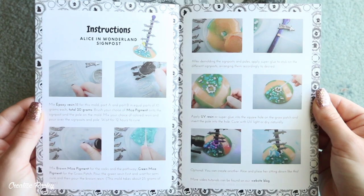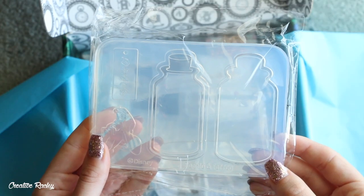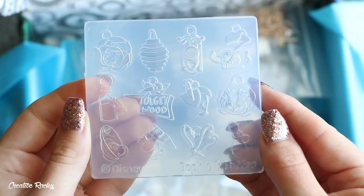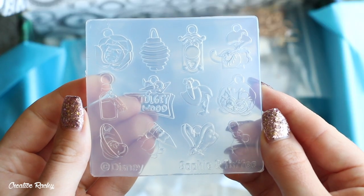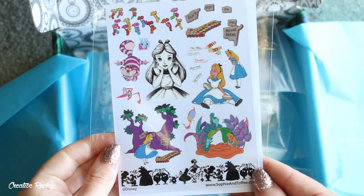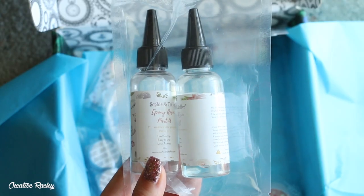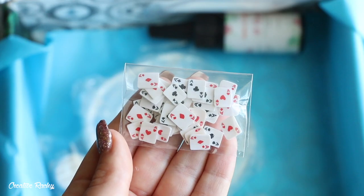So in this Disney box we received an Alice in a bottle shaker mold, Alice in Wonderland open bezel charms, an Alice in Wonderland earrings mold, some resin design film, an Alice in Wonderland signpost mold, and epoxy resin.